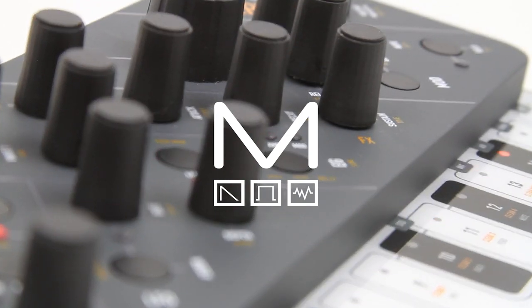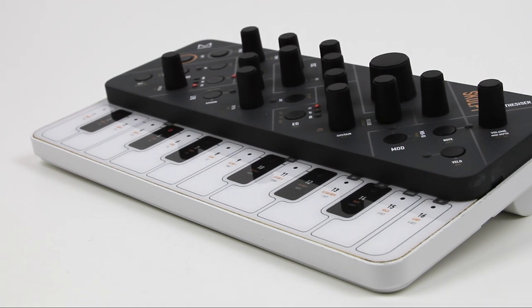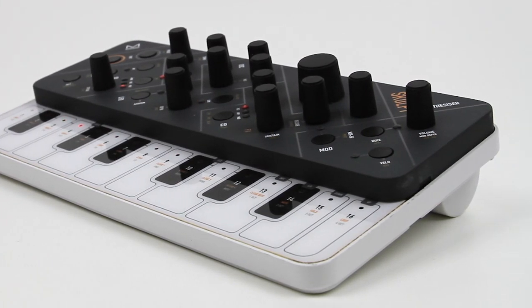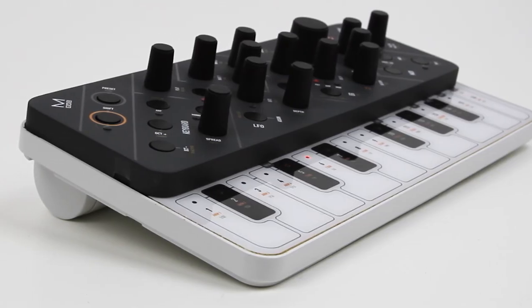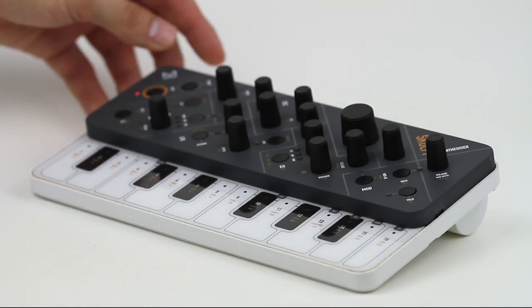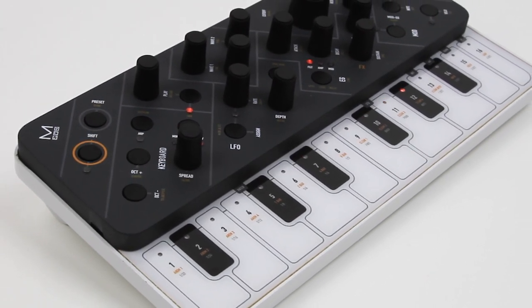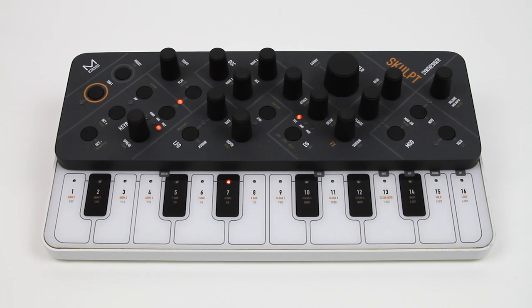Meet Sculpt, the newest member of the Modal family. Bringing big synthesizer features to a package that fits in your backpack, but with sound big enough to fill your studio or live rig, and advanced synthesis features such as waveform morphing and an 8x37 mod matrix. With the raw power of 32 oscillators — 8 per voice — and advanced effects, Sculpt provides four true voices of polyphony.